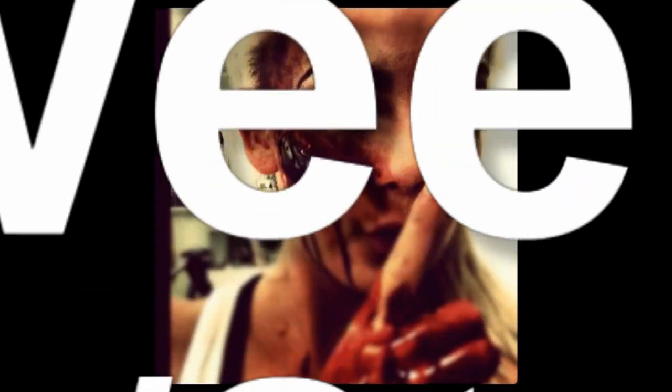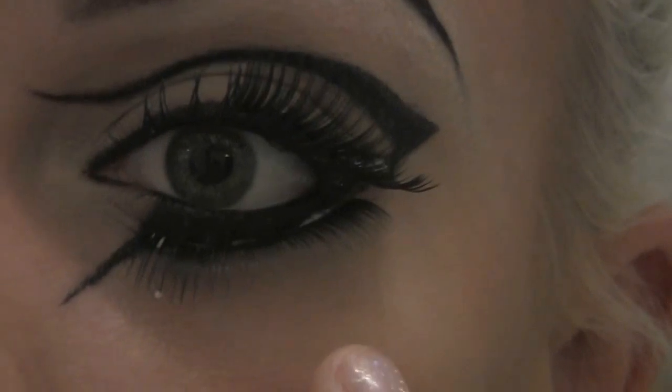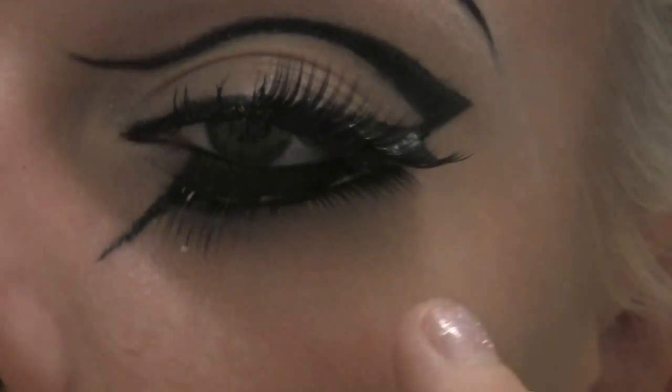Welcome to the second part of my crazy eyeliner video. In this video I will take the look to the next step. If you want to know how I did the eyeliner look, please do watch the first part.